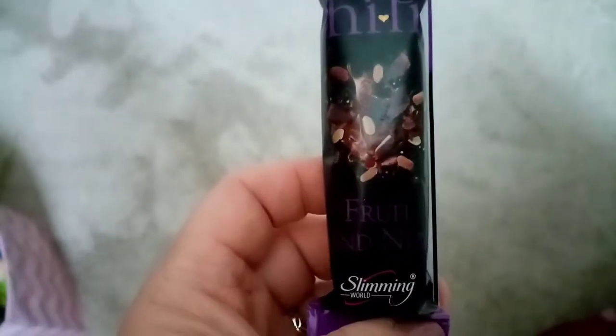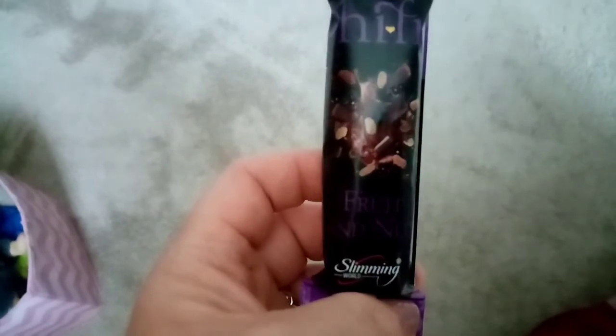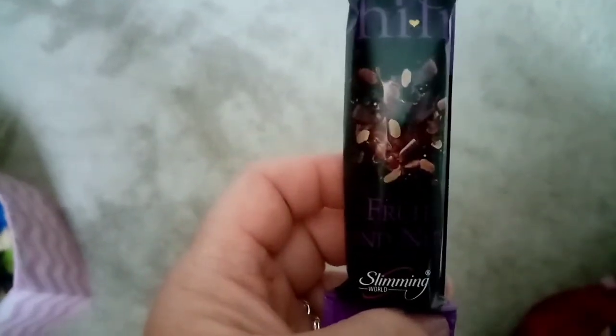I'm just having a coffee and I'm fancying something, so I'm going to have this hi-fi bar, which I'll have to sin because I've had my healthy extra B already. So this is three sins.